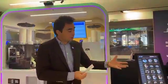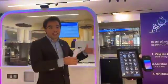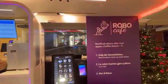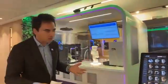Currently there are 150 drinks here on the menu, but RoboCafe is adding a lot of new recipes. Probably they will end up with 200 or 300 different types of recipes. There are so many combinations you can make.